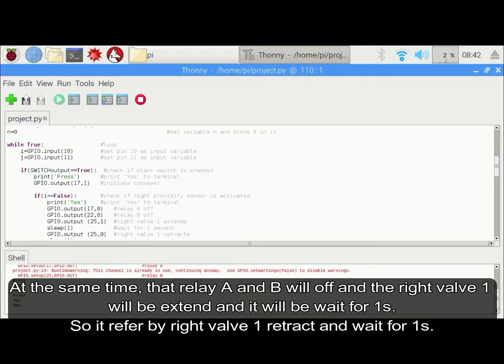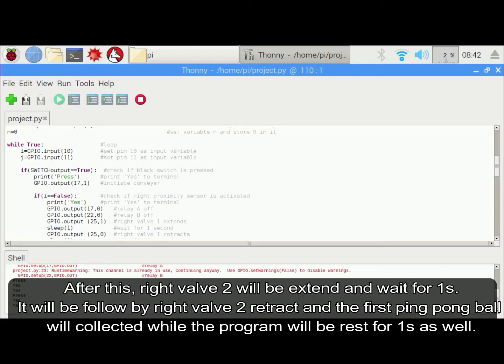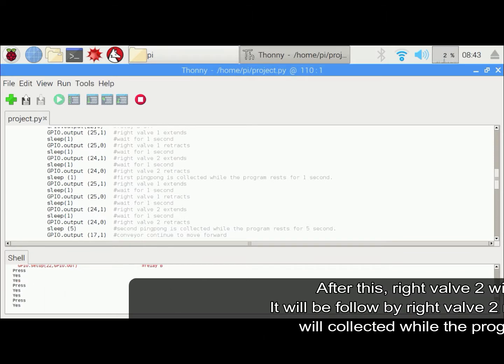It will be followed by right warp 1 retract and sleep for 1 second. After this, right warp 2 will extend and also wait for 1 second. It will be followed by right warp 2 retract and the first ping pong ball will be collected. The program will then rest for 1 second as well.